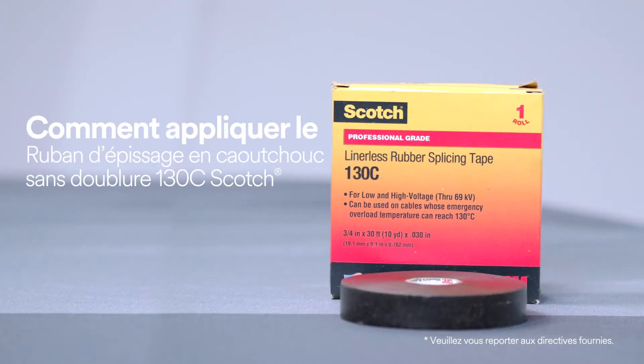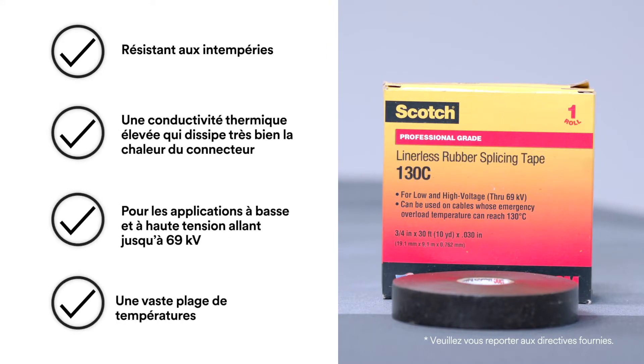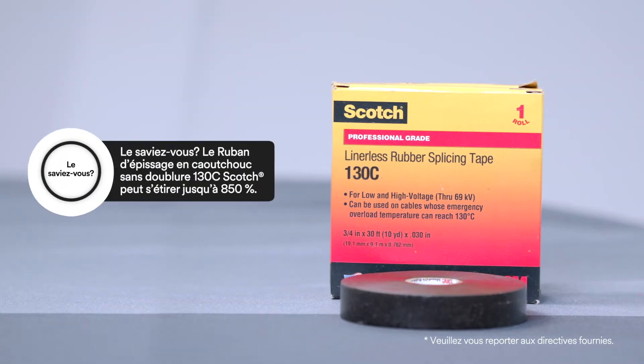To help protect an inline connector splice, use Scotch Linerless Rubber Splicing Tape 130C because it provides electrical insulation, environmental sealing and mechanical protection, or for building up primary insulation up to 69 kilovolts.